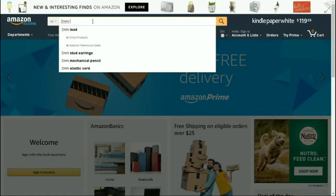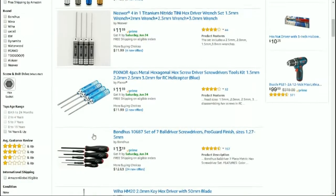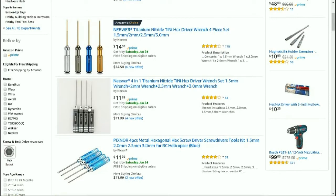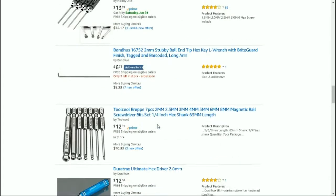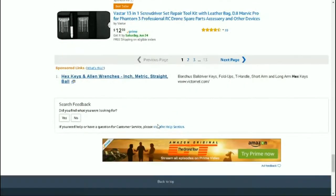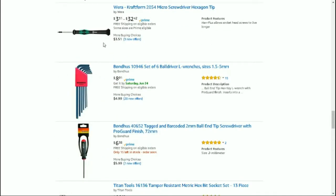The only one I could find comes in a set of four. Going with the lowest price, we're looking at about three dollars for a single part. This is a specialty item and it's got the QuadBox logo on it, so we'll call that about three dollars.